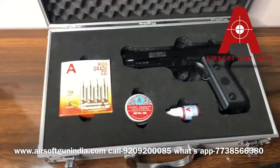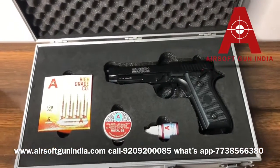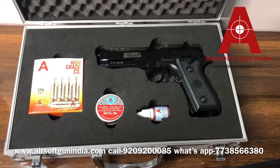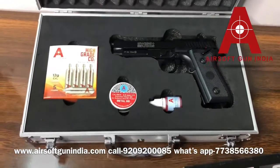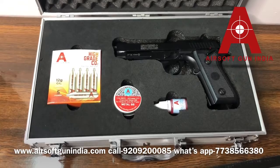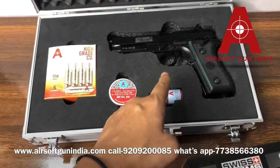Some people have been seen putting this gun on their back or carrying it openly — this is legally not allowed. This is an air gun and is only for sports purposes. You can use it on your private property, but you cannot carry it openly in public. That is not allowed legally.